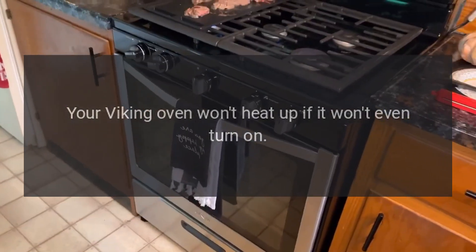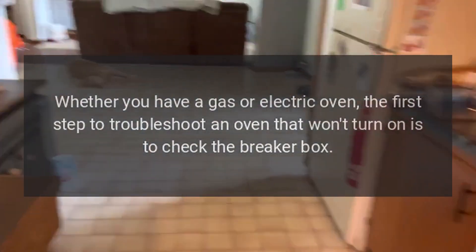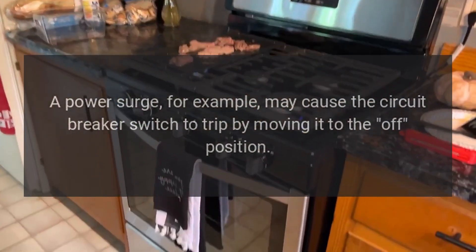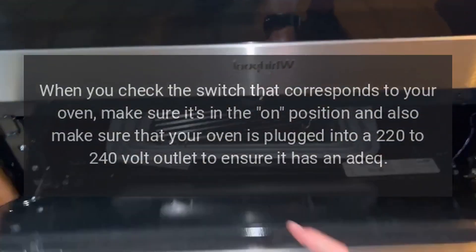The oven won't heat up — if it won't even turn on, whether you have a gas or electric oven, the first step to troubleshoot an oven that won't turn on is to check the breaker box. A power surge, for example, may cause the circuit breaker switch to trip by moving it to the off position.